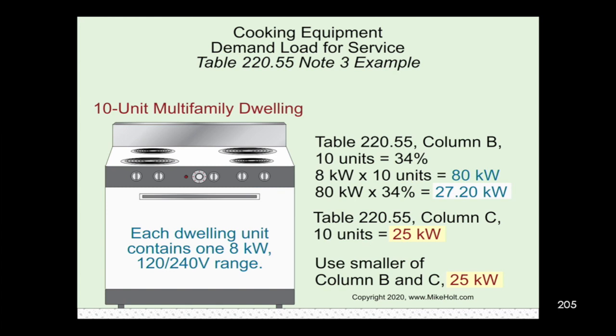Now look at column C for 10 units — it says 25 kilowatts. Which is smaller: 25 or 27.2? It's 25. So we use the smaller of the two — column C at 25 kilowatts. The smallest allowable value is actually our column C demand. That's an interesting rule to remember.